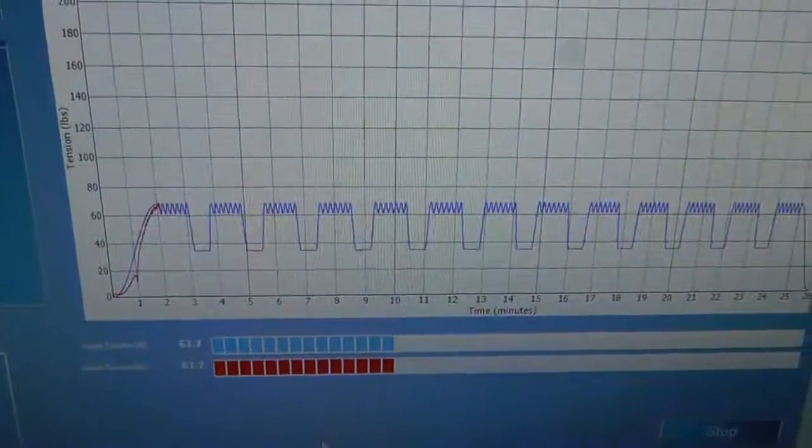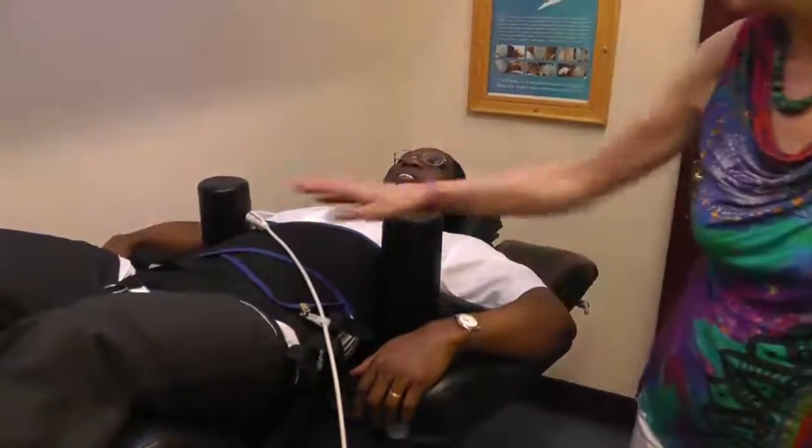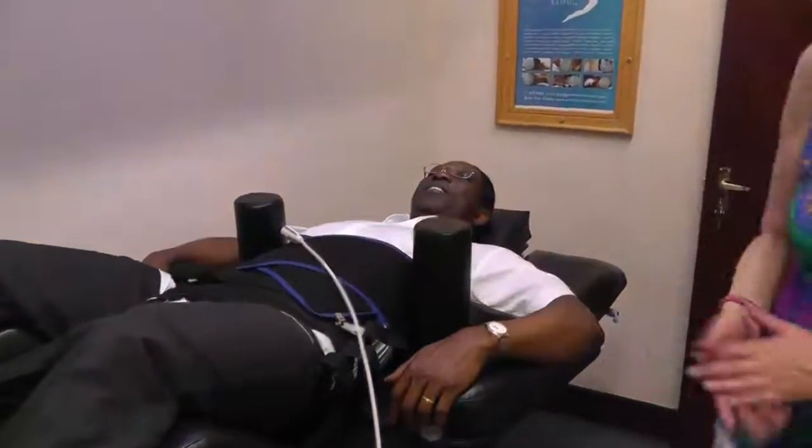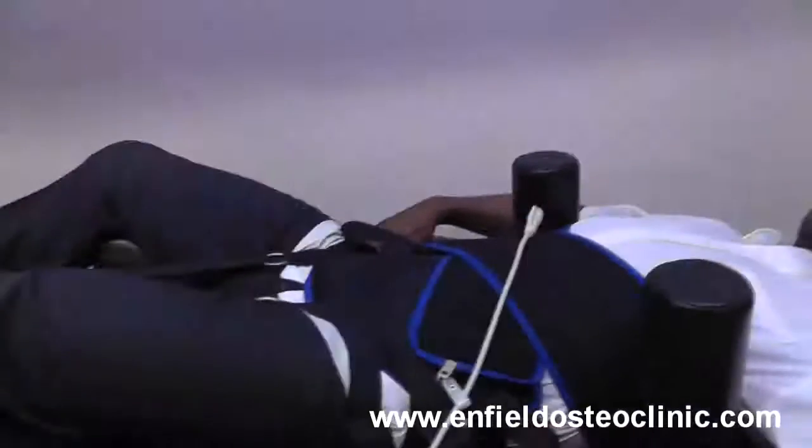This is the force coming on and that's being delivered by this belt which is connected to the ring and then to the harness here. This has to be nice and tight. In a moment we're going to open the bottom half of the table so he'll get an even bigger stretch. So how are you feeling John? Very good, quite comfortable actually. You're just in the first minute so far.